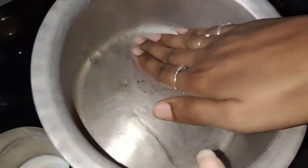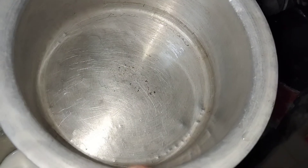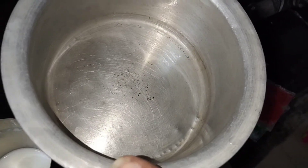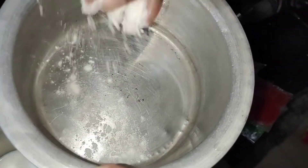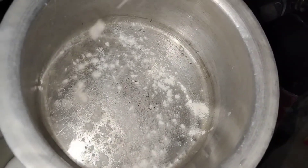Now we need to put the batter in the bowl. We don't need to bake it in the oven — I will grease the bowl with oil. First, we need to put the oil in the bowl and apply it evenly.